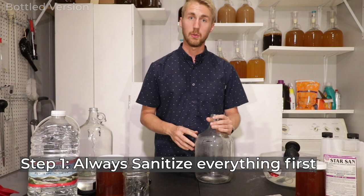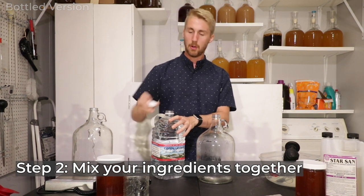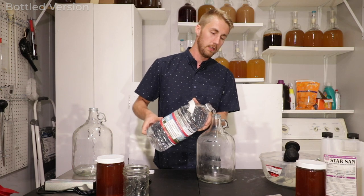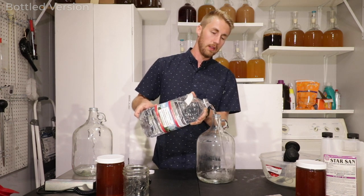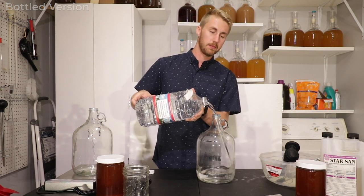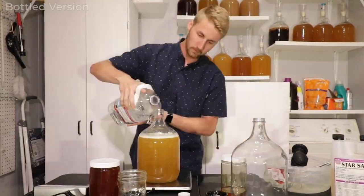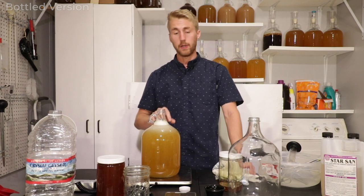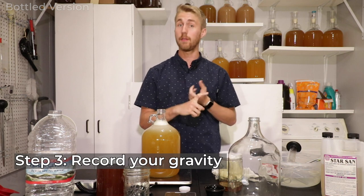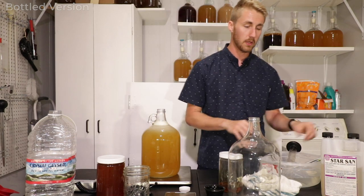First, we need to mix in and make our traditional mead — this is the most important part, as it's what's going to make it a mead mosa. I'm going to pour a little bit of water in, then pour in my two pounds of honey and stir all my ingredients together. Now we need to take a gravity reading to find out how high the gravity is, which tells us the potential ABV of this mead.